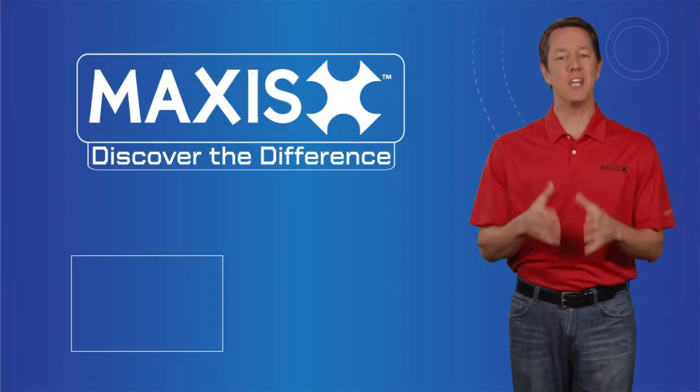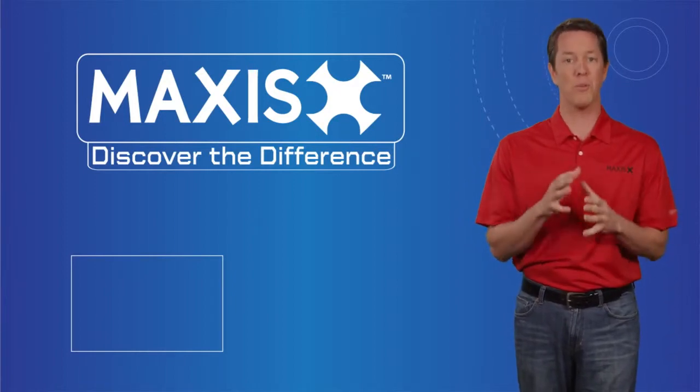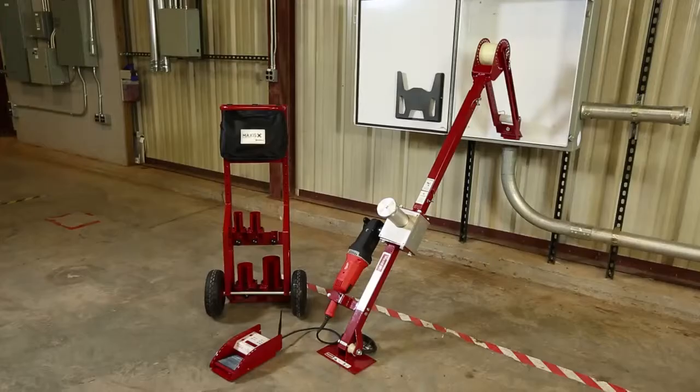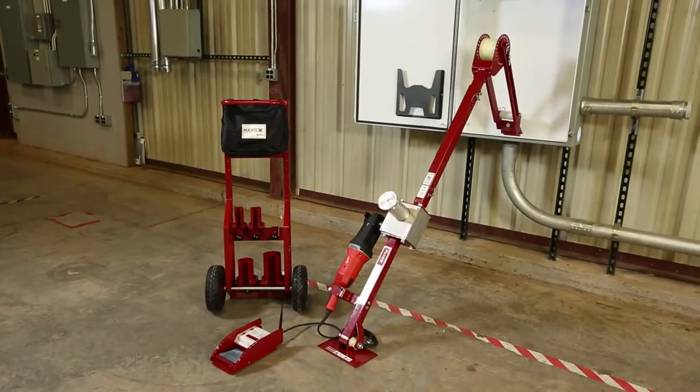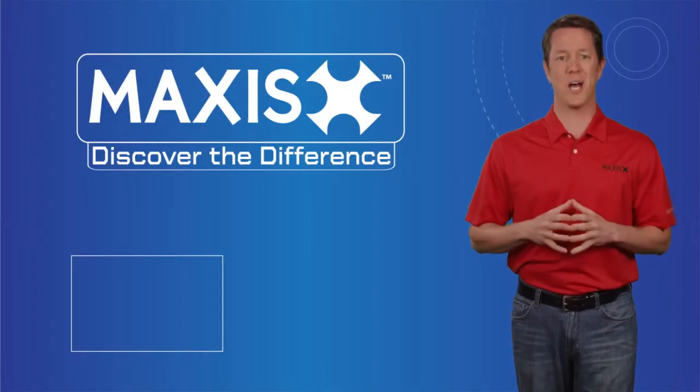Decreasing your setup time, increasing your pull speed, and providing a safe, easy, and portable contractor solution, the Maxxis 6K Puller can save you the stresses of using traditional wire pulling methods on the job site.